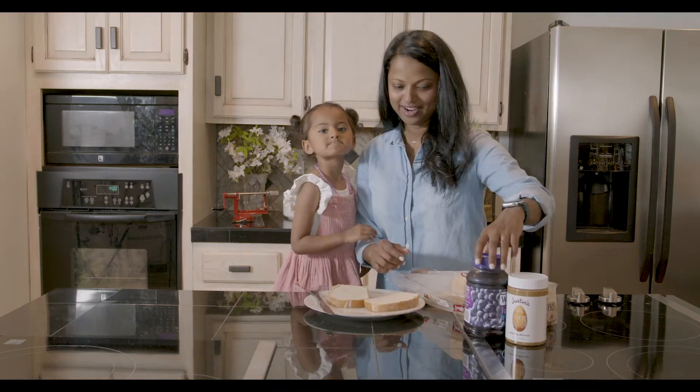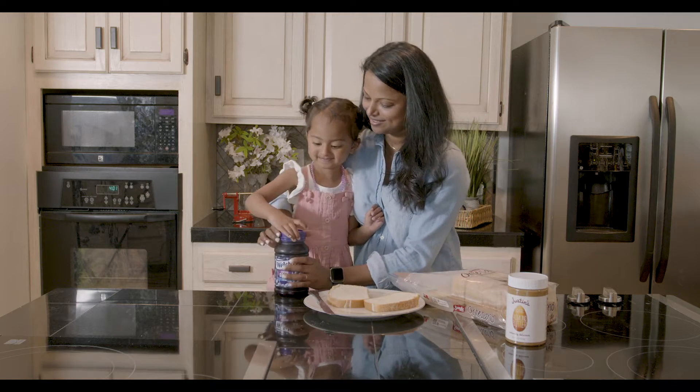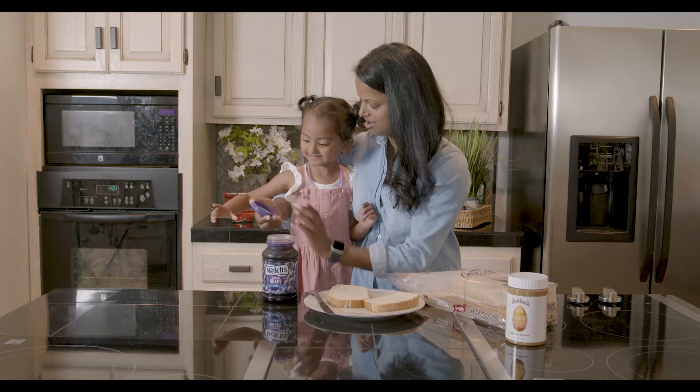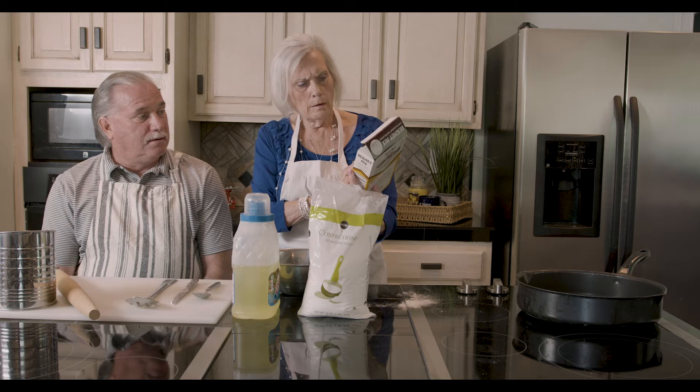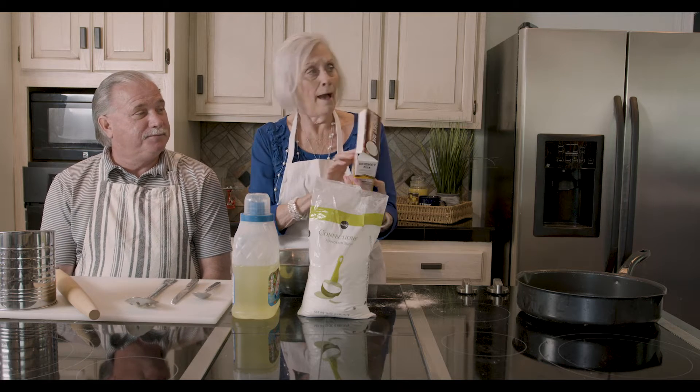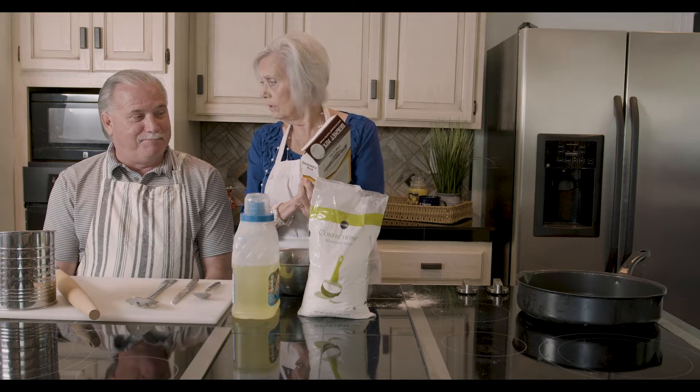How about it? You want to open this with me? Open it. Whoa, you're strong! What are you making? French doughnuts? Yeah. What's the name? I don't know how to pronounce it, do you? Bonette mix.